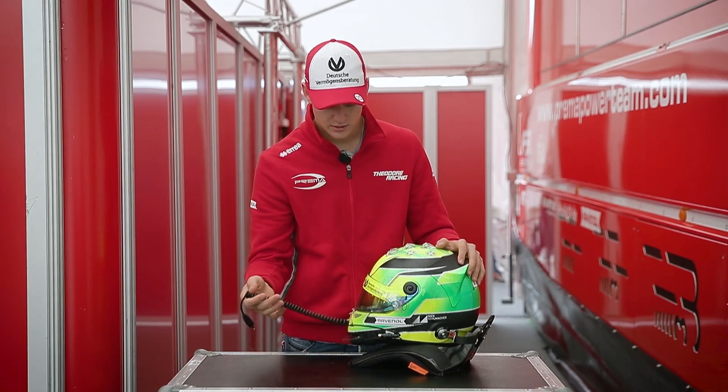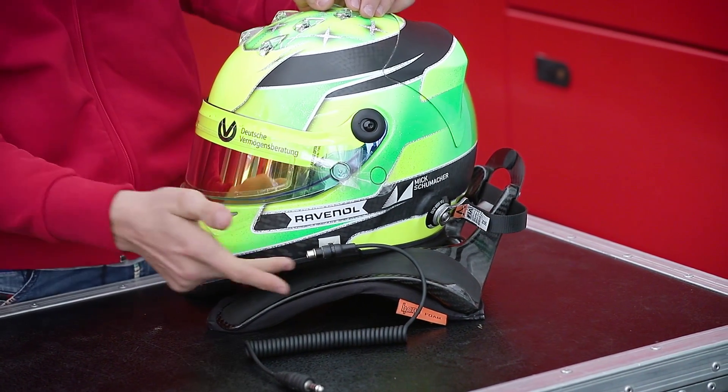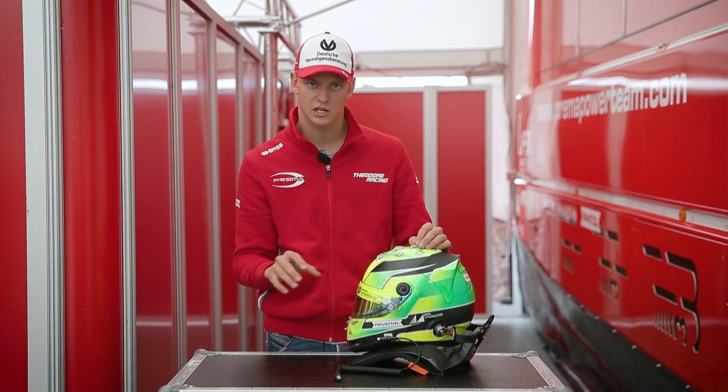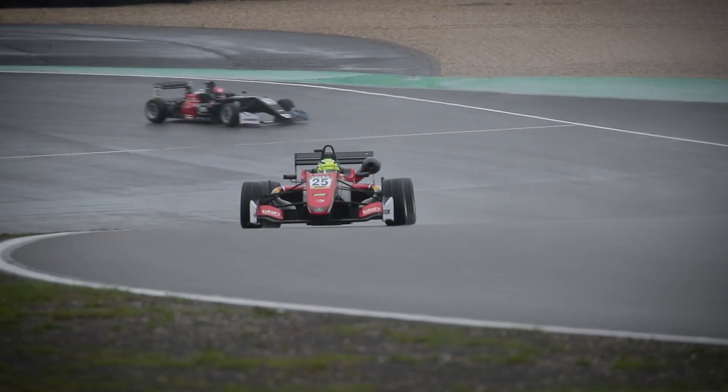Another thing we can see is the cable here, which I plug my earplugs into. With this I can, over the radio, communicate with my engineers whilst I am on track, so they keep me updated with information.